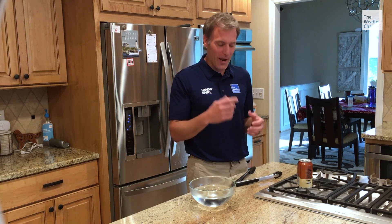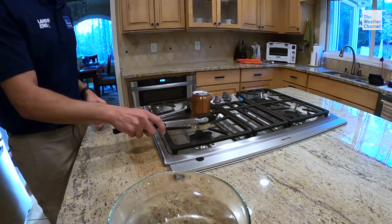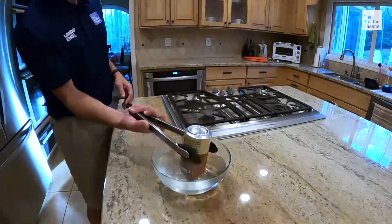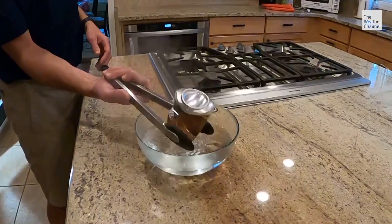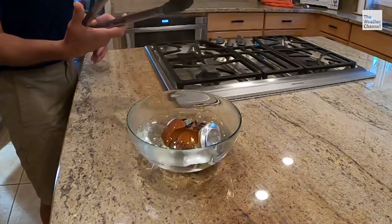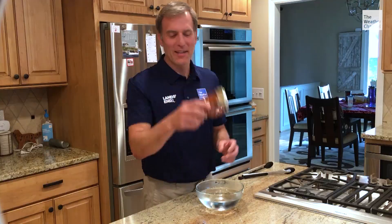Are you ready? Let's try it. And voila — crushed can, all from a simple change in air pressure. An experiment you can try at home with kids with parental supervision.